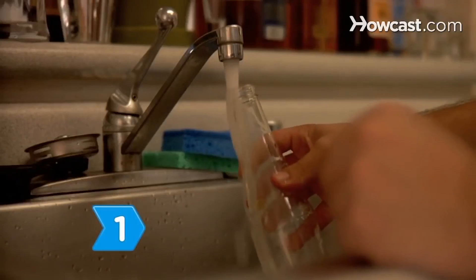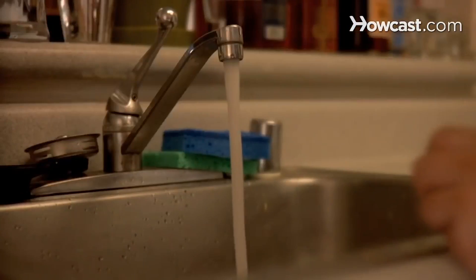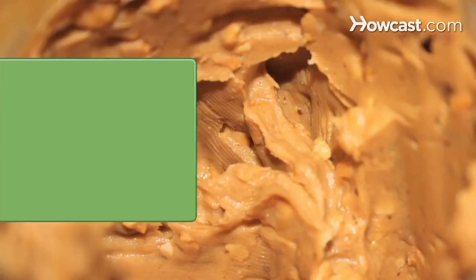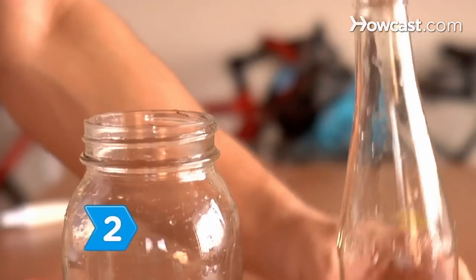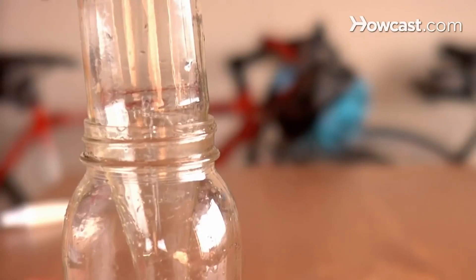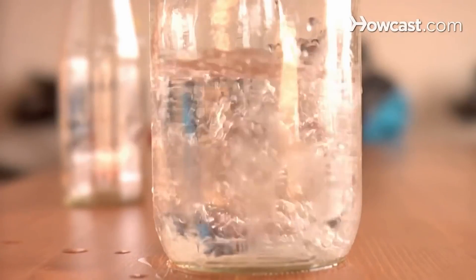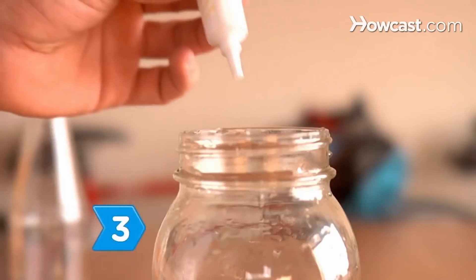Step 1. Wash a 12-ounce clear glass bottle that has a straight neck and an 18-ounce clear glass jar, making sure to remove any labels. An empty 18-ounce peanut butter jar is a good choice for this barometer project. Step 2. Assemble the barometer by first placing the bottle inside the jar in an inverted position. Fill the jar with just enough water to come up over the mouth of the bottle by an inch or two.